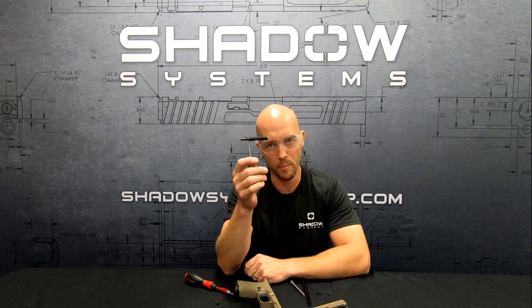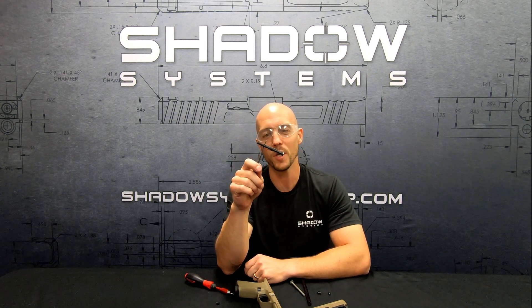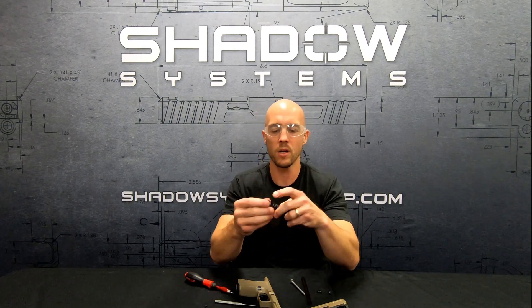This is basically holding a bomb right now — there's a lot of spring on there. Just be careful when you pull it out. If you want to hold it in a t-shirt or something, that might help. When you release it, the whole thing comes out at once.